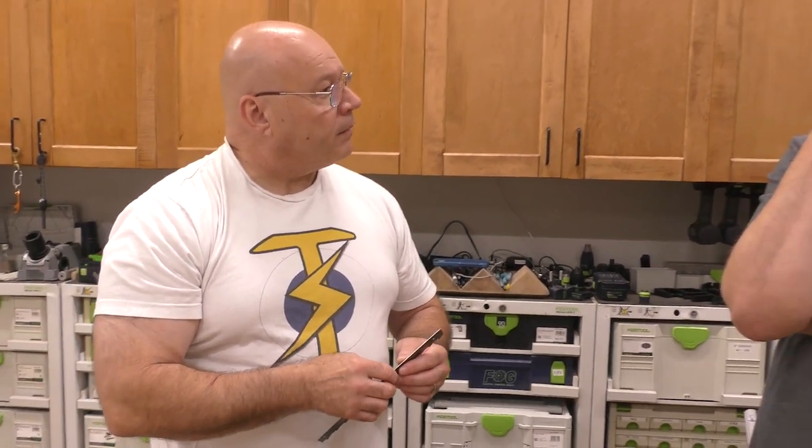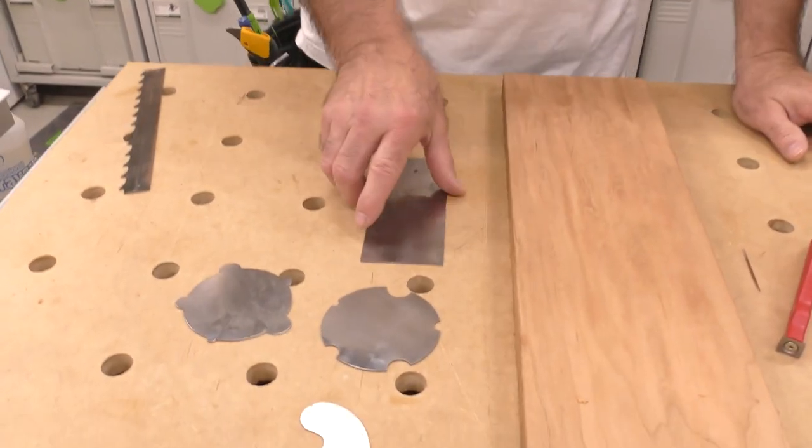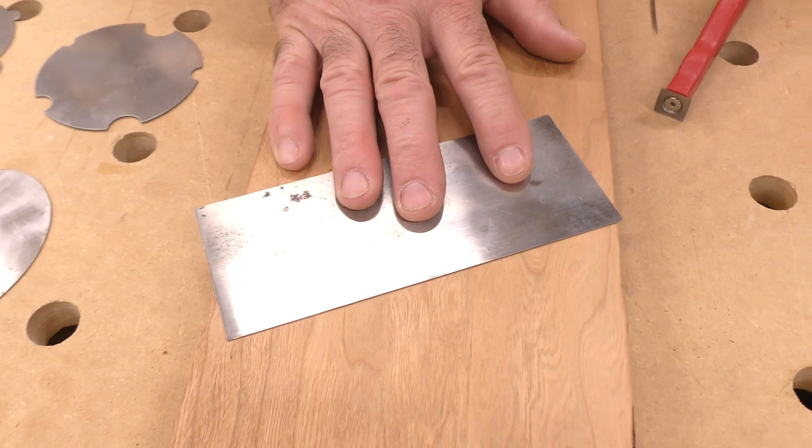I can't ever throw them out. Let me ask you a question — on October 22nd of 2020, we produced our first video. Remember what it was? Cabinet scraper. This is a cabinet scraper. I'm going to show you. If we look down here, you're going to see cabinet scrapers. That's the cabinet scraper we put a burr on.